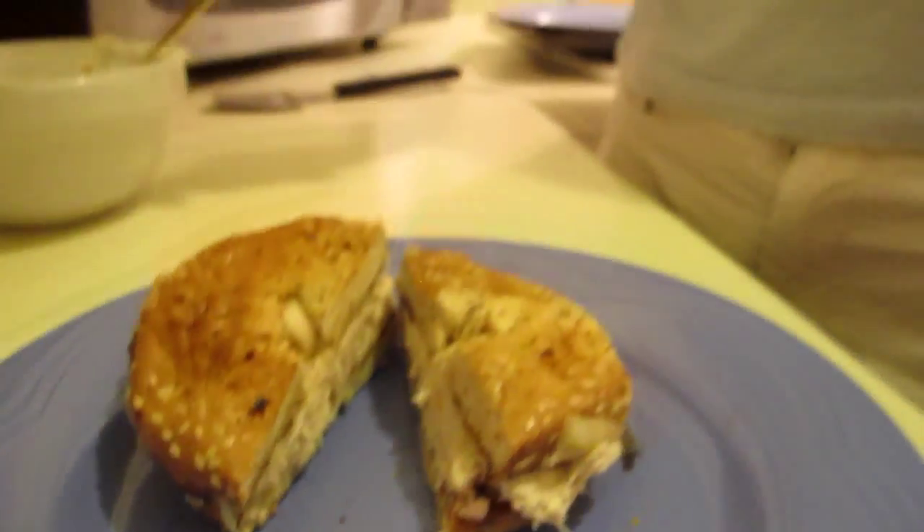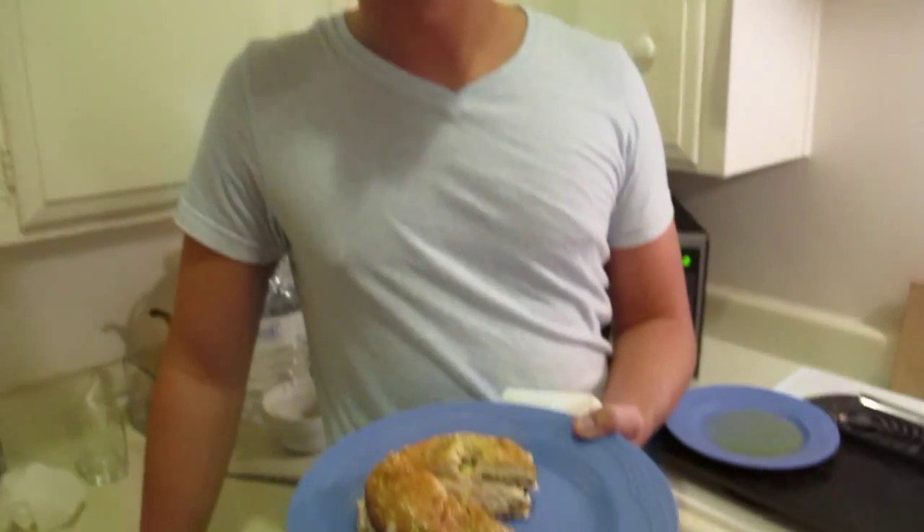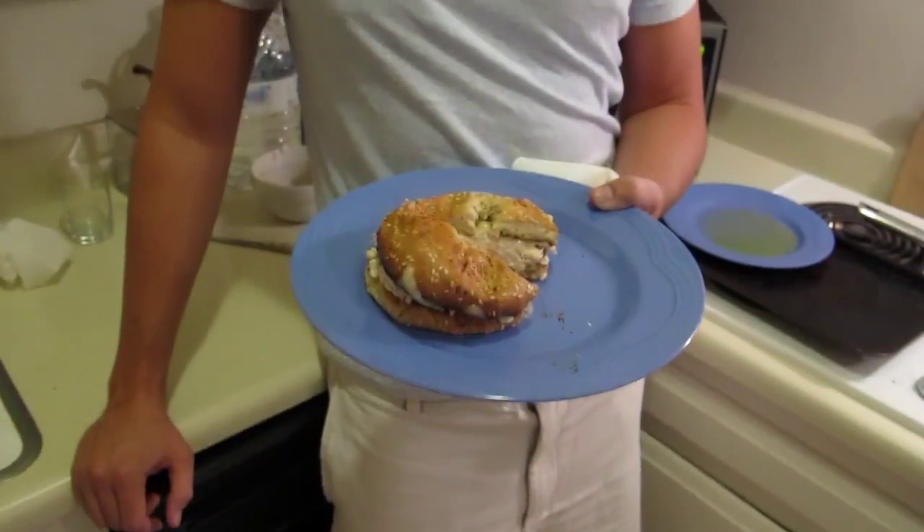There it is. Mmm. I can already tell it's good. You know the best thing you can do with a bagel? Split it with a friend. Or a lover.